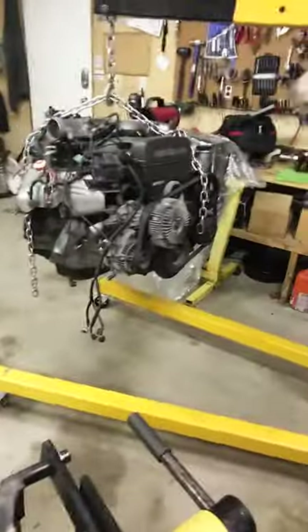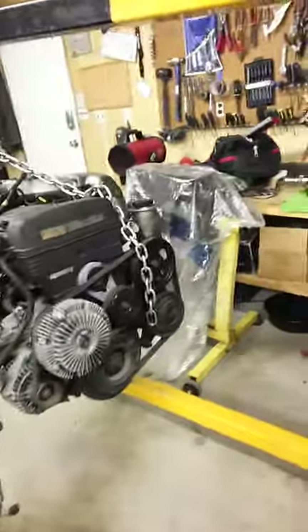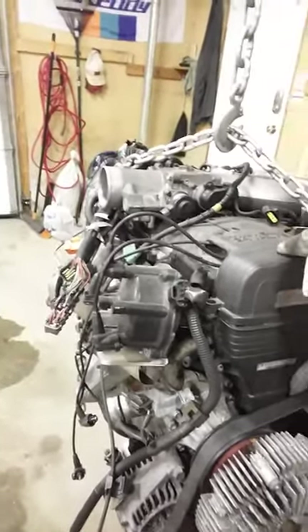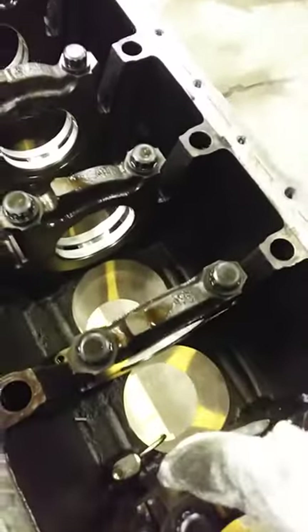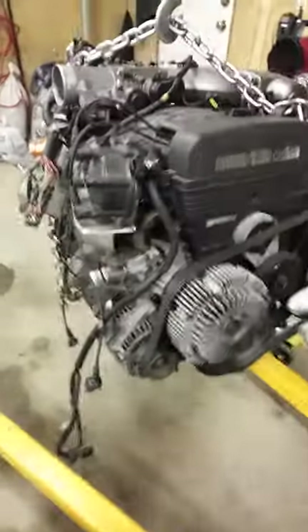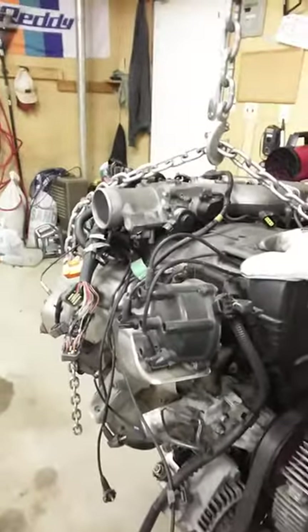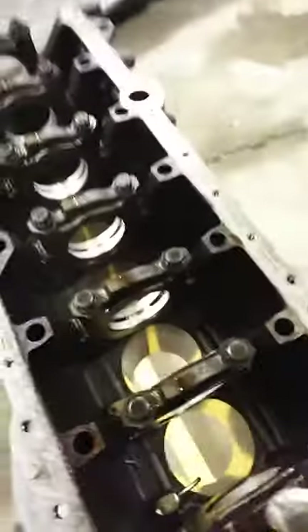A lot of you have been asking me what the difference is between the NAs and the TTs. Basically they're the same engine, minus the pistons — in the NA they're obviously not forged and they're higher compression. I'm talking about the bottom end and the oil squirters in the TT block, whereas the NA block does not have the oil squirters. A lot of the high-horsepower Supra or 2JZ cars want this block because they don't have the oil squirters.